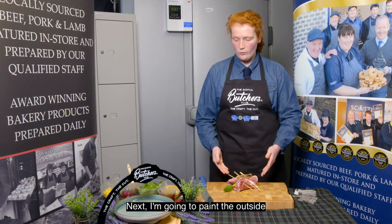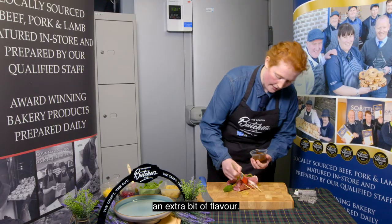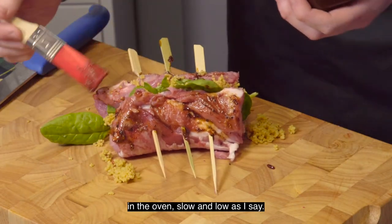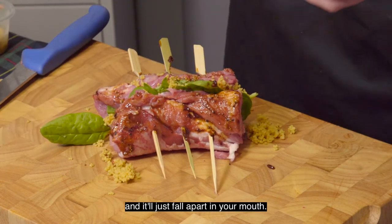Next I'm going to paint the outside of the neck of lamb using a black garlic and pepper glaze. This is going to give the lamb an extra bit of flavour. I would recommend slow cooking it in the oven — slow and low, as I say — just for a couple of hours. It makes the lamb really moist and it will just fall apart in your mouth.